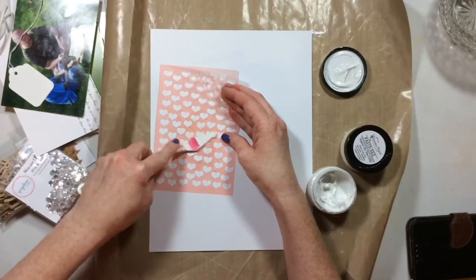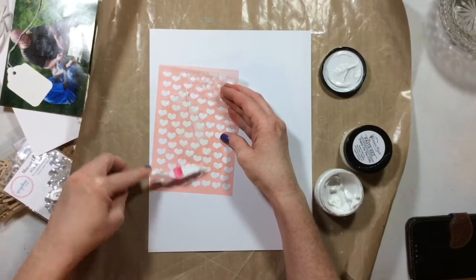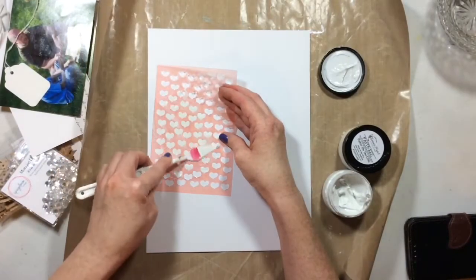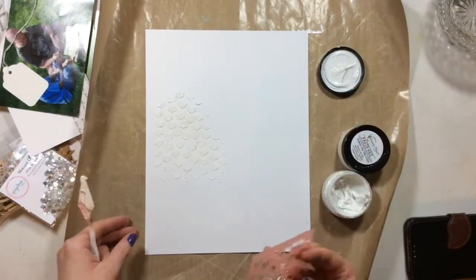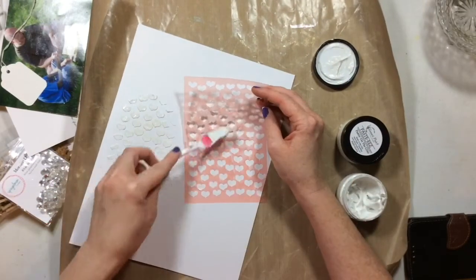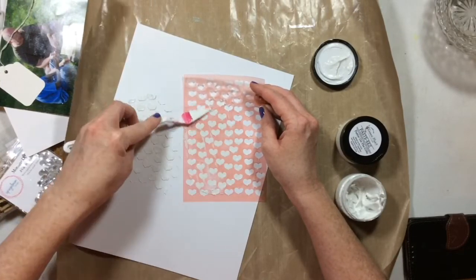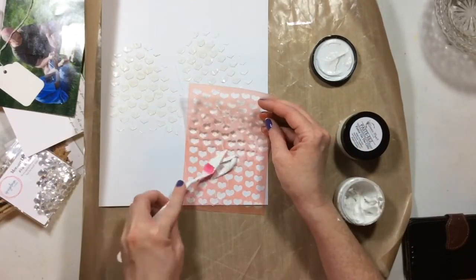I'm going to start with a little bit of mixed media on my layout. This is a stencil from Chameleon — it's from the True Stories collection — and I'm putting through some of the Salt of the Earth Pasteez. This is going to provide a tone-on-tone matte design. The stencil work is more about texture than anything else; it just really looks like some nice texture.